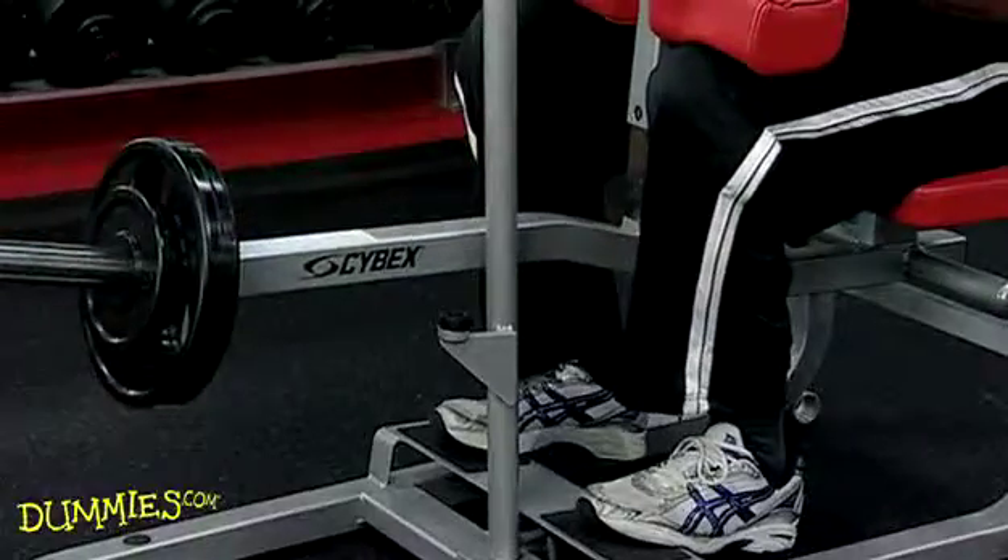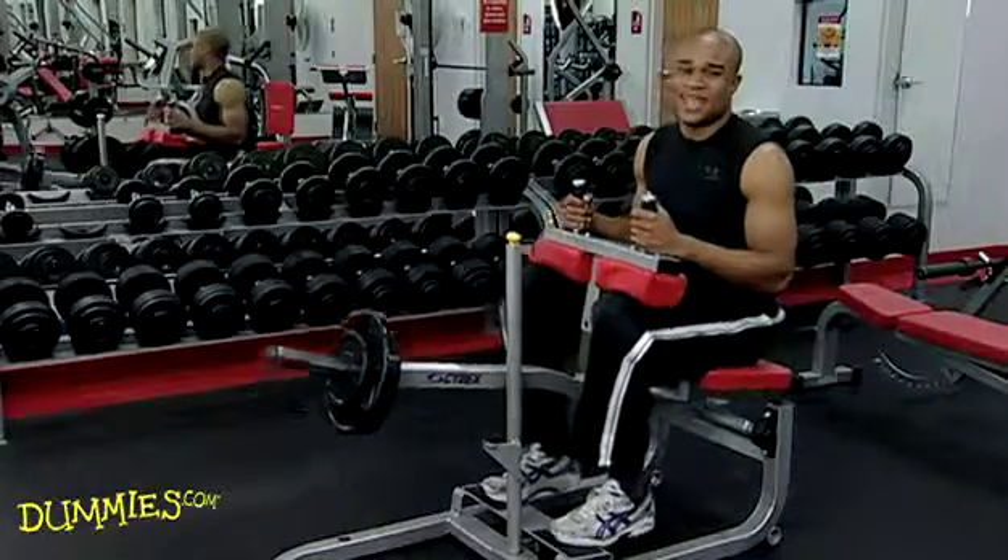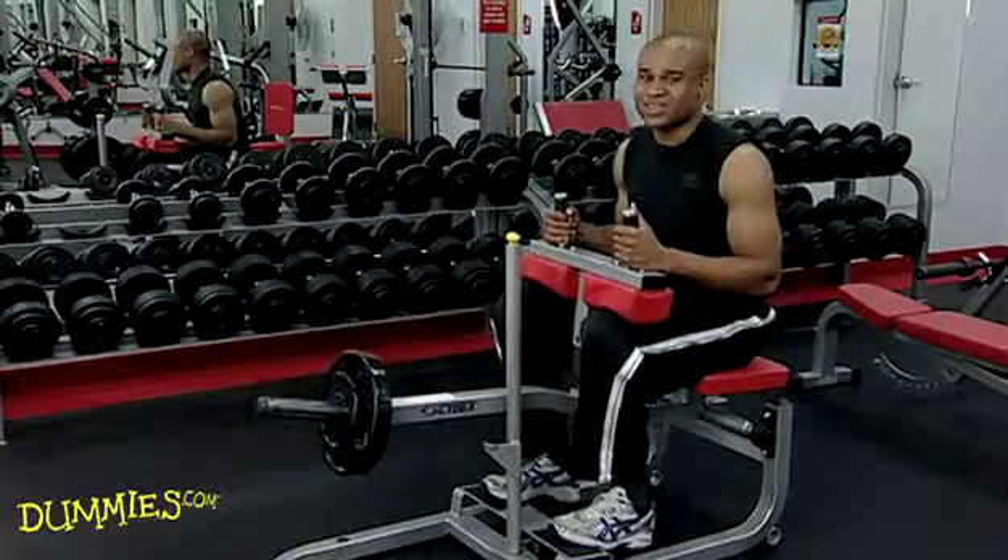Go down and up. Practice these calf raises and you'll build the muscles in your legs.